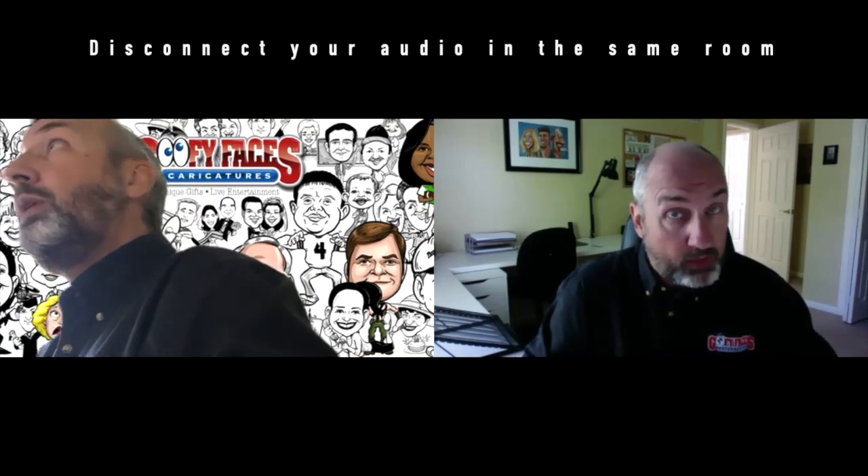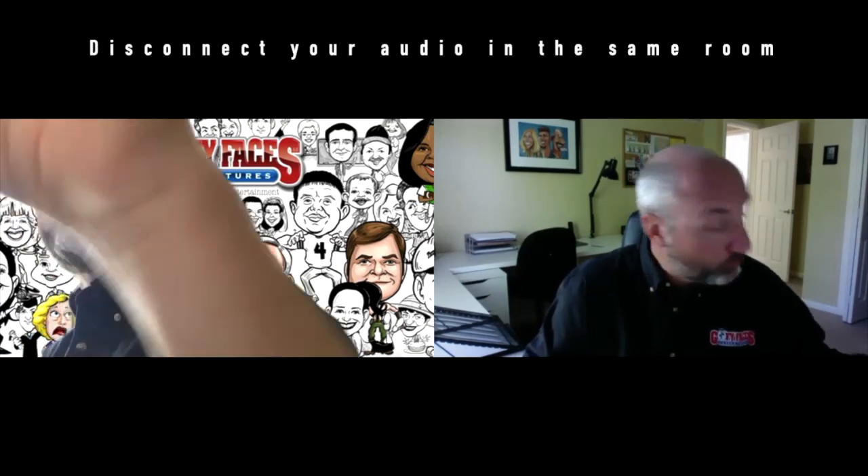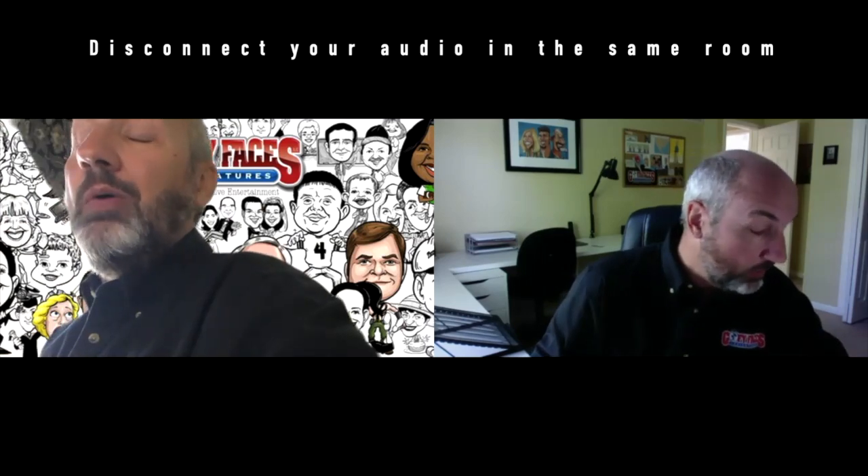If one of your Zoom guests is literally in the same room with you at the moment that you're online, it's extremely important that you have them disconnect your audio. Because if they don't, you'll end up with extreme feedback and echo.